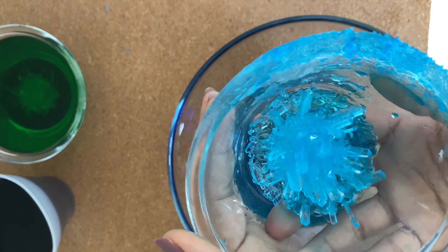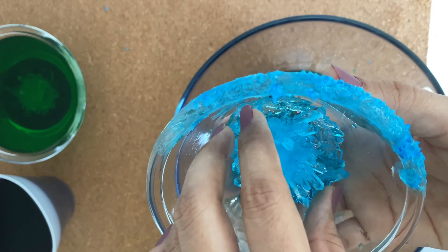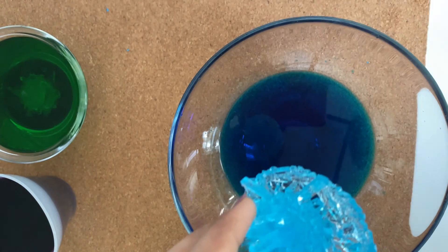With the help of an adult, carefully remove the crystal. After taking it out, let your crystal fully dry first.